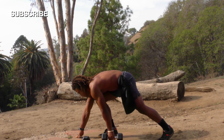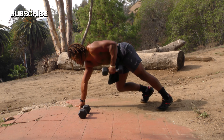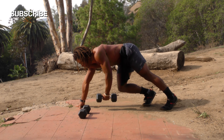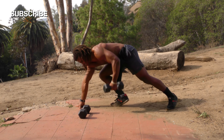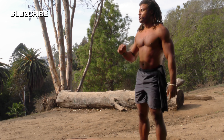Now we're transitioning to the other side, doing the same thing. Ready, go — one, two, three, four — you should feel it right where your arm connects to your back — seven, eight, nine, ten. Good job!